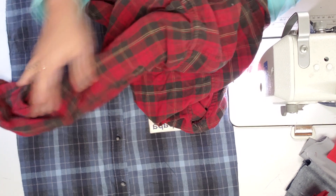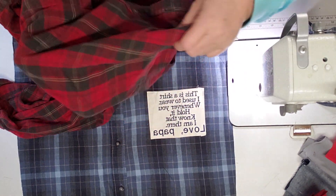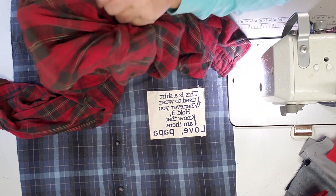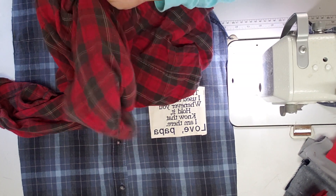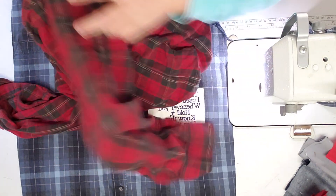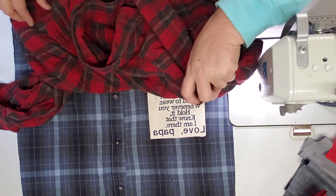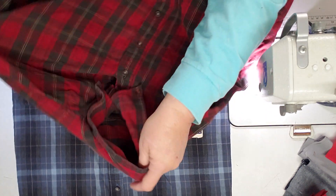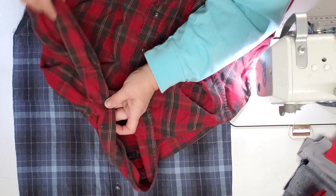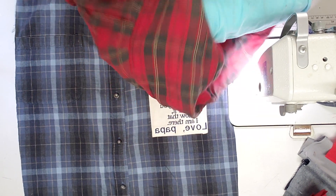The shirt smells like an old man's house — that kind of cooking smell. I cut the arms off, straighten out here, and then I go from where the hole is after cutting the arm off.